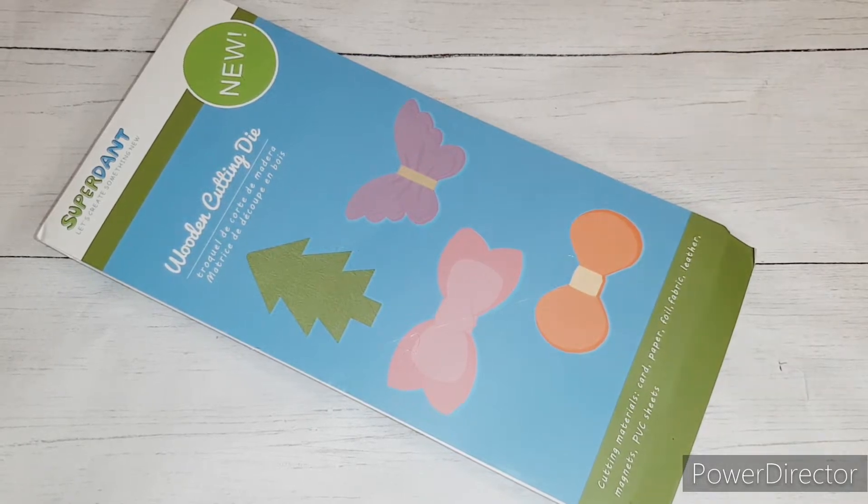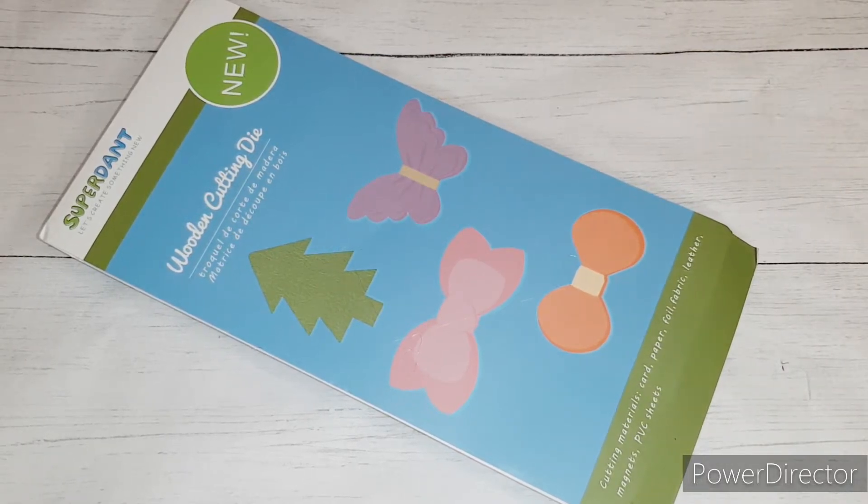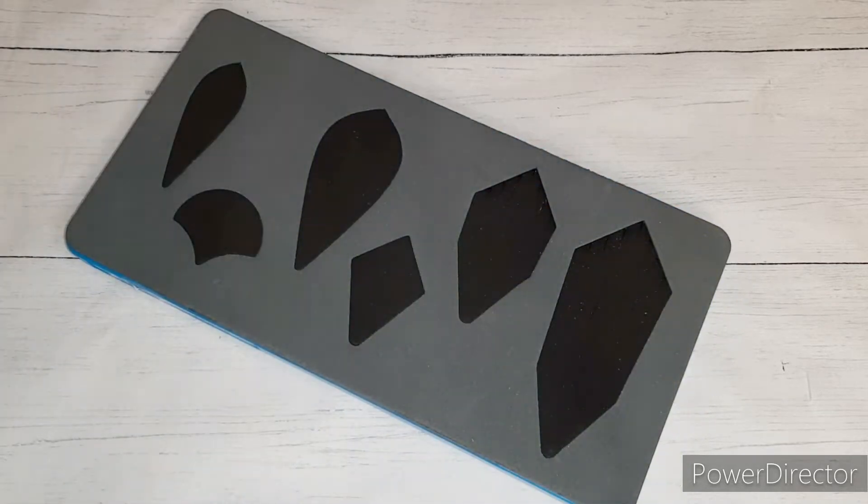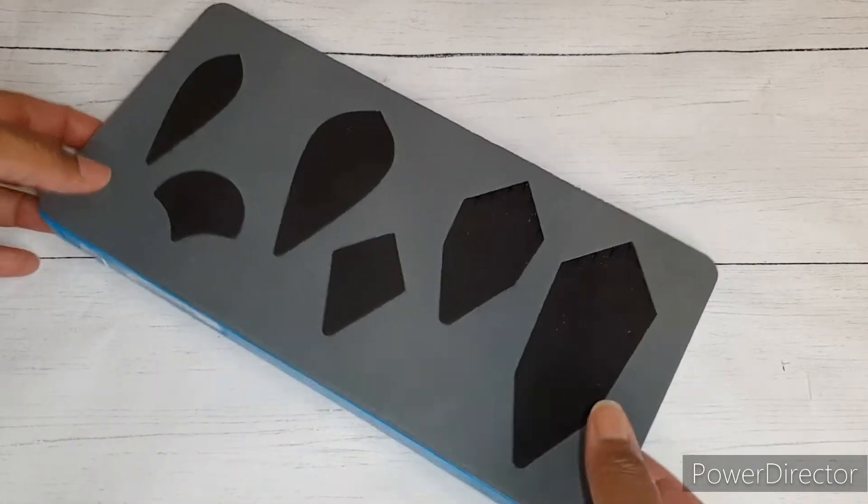Hello everyone, welcome! I hope everyone is having a fantastic weekend. In previous videos I've already shown you the Global Land coin purse die and the projects I made with that, as well as the tassel. Today I would like to show you the water droplets earring die.